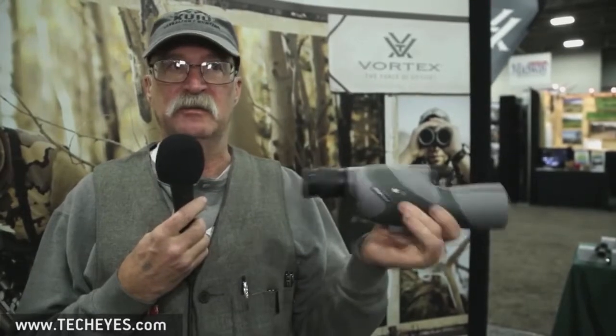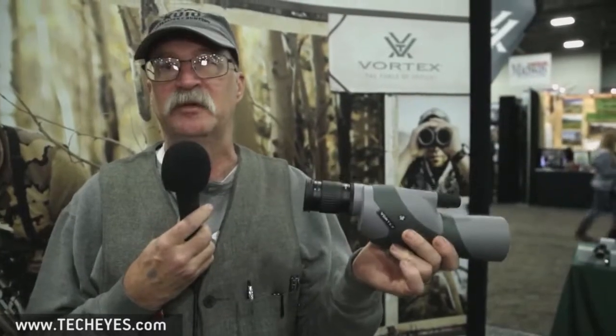One of the things I noticed right off that I liked the best was the smooth focusing. When you're trying to focus at long distance, if it isn't smooth the scope will be shaky and it's hard to focus on a moving object out there. This was just incredibly smooth. The Vortex spotting scope is just crystal clear.